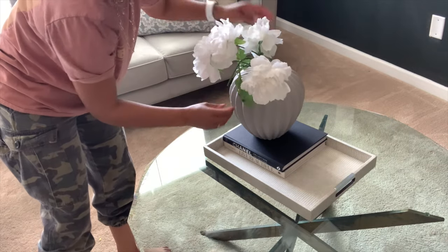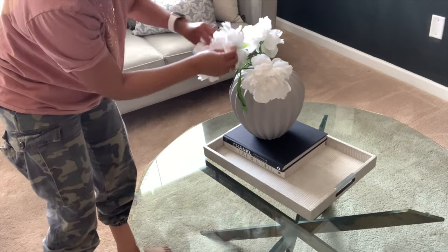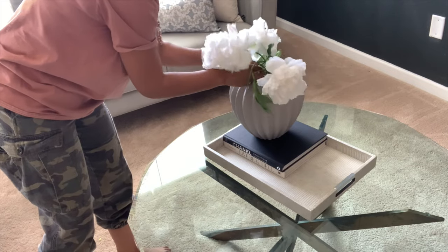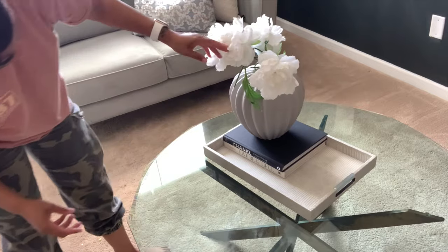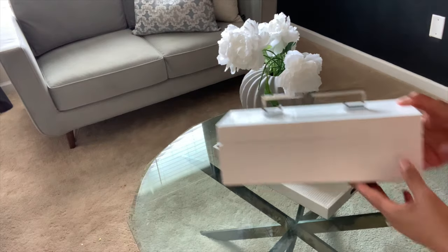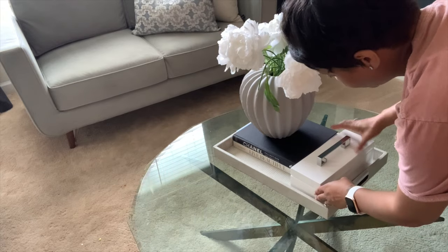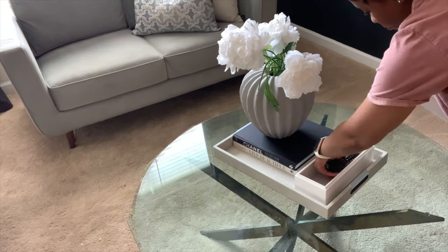These flowers were not doing it — they looked so sad in the beginning, but I did kind of spruce them up a little bit towards the end. I also will be adding in another little box that I picked up from HomeSense. I'll be using this for my remotes — I thought it was super cute. Instead of just having the remotes laid out on the coffee table, you can kind of add them in and just hide them away.